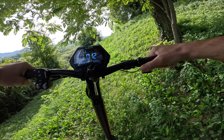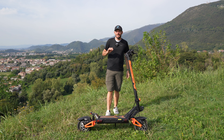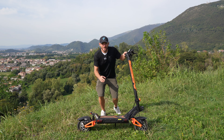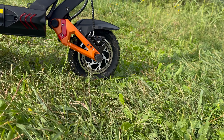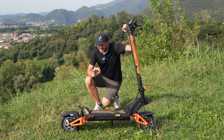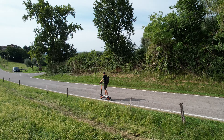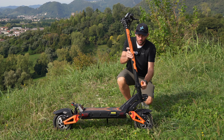Basta prenderci un po' di confidenza e avere la giusta pressione sull'acceleratore a pollice. Grazie alla potenza di entrambi i motori si possono fare salite fino a 35 gradi. Ma tutto è stato sviluppato per consentire la massima sicurezza: si trovano freni idraulici con dischi da 140 mm, veramente molto potenti e ben modulabili. Bisogna fare estremamente attenzione quando si va a sbloccare la velocità massima e si utilizza con la trazione integrale, perché scaricare a terra tutta la potenza non è facile: la ruota anteriore va a pattinare tantissimo, quindi bisogna prenderci un po' di confidenza.